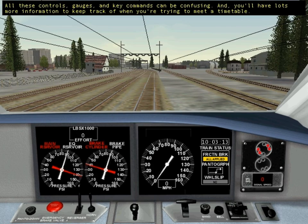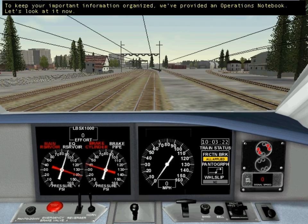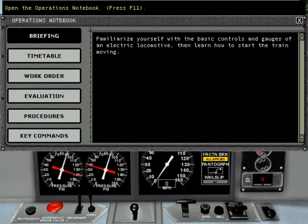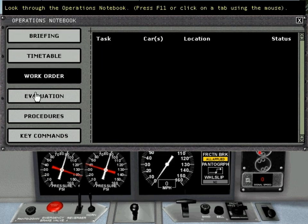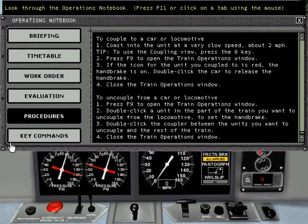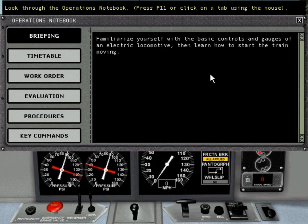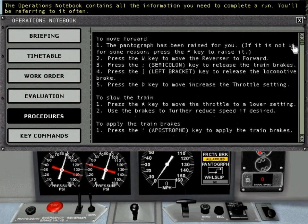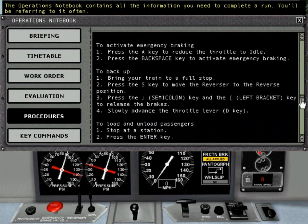All these controls, gauges, and key commands can be confusing, and you'll have lots more information to keep track of when you're trying to meet a timetable. To keep your important information organized, we've provided an Operations Notebook. Let's look at it now. Take a moment to look at each of the tabs. The Operations Notebook contains all the information you need to complete a run — you'll be referring to it often.